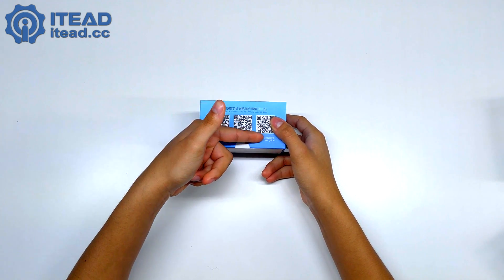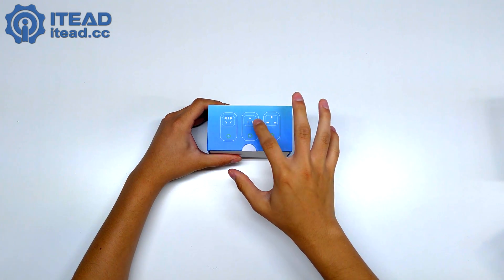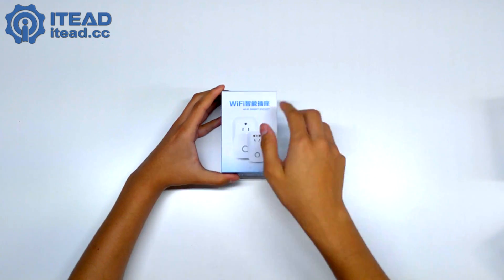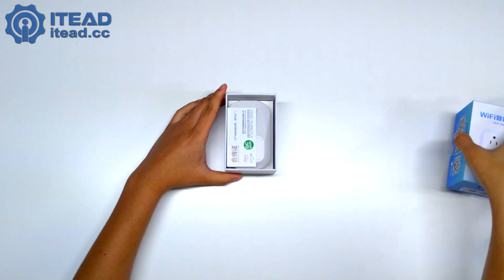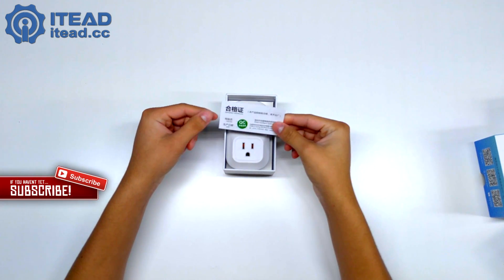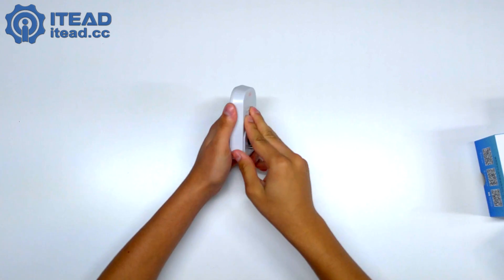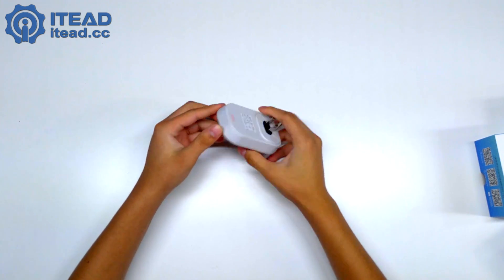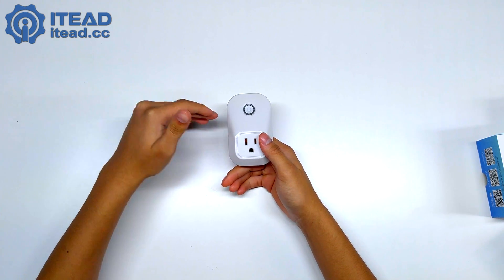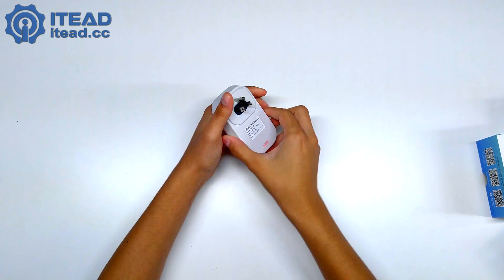Let's look at the first one since they're all the same. On the box we've got QR codes for the iOS app, Android app, and user guide — you can just scan and get the app, very simple. It's 10 amps. When you open the box, there's a QC pass — a qualified certificate — and then the plug itself. It's pretty good quality, plastic. We've got a button on it to turn it on and to pair it with your Wi-Fi router.